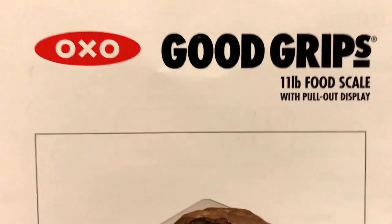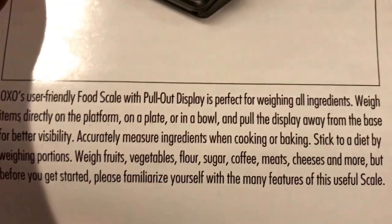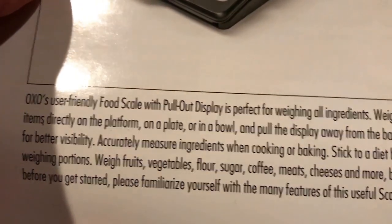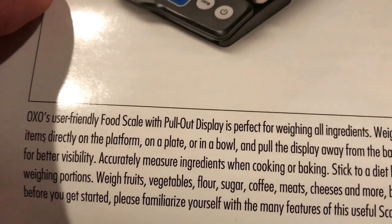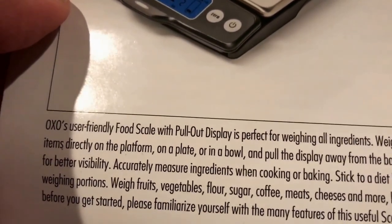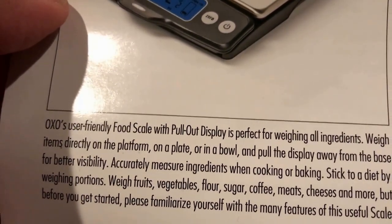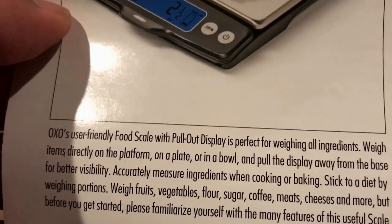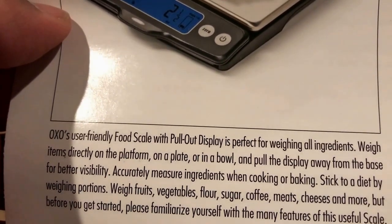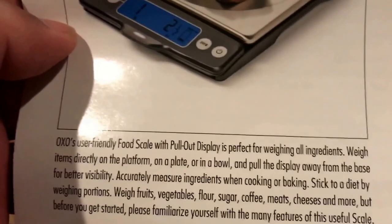OXO Good Grips 11-pound food scale with pull-out display — user-friendly food scale with pull-out display, perfect for weighing all ingredients. Weigh items directly on the platform, on a plate, or in a bowl, and pull the display away from the base for better visibility. Accurately measure ingredients when cooking or baking, stick to a diet by weighing portions, weight fruits, vegetables, flour, sugar, coffee, meats, cheeses, and more.